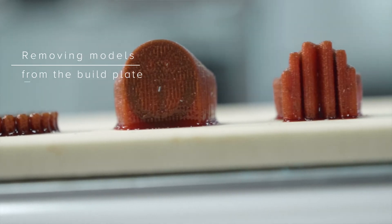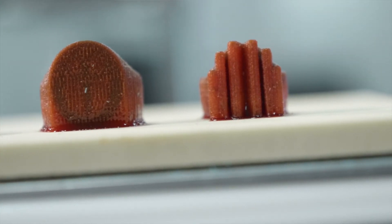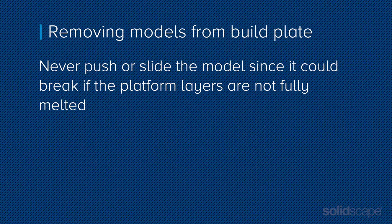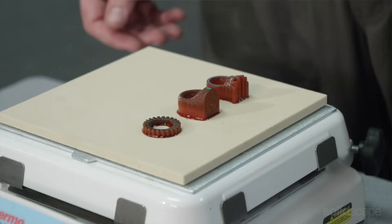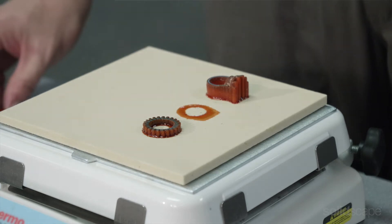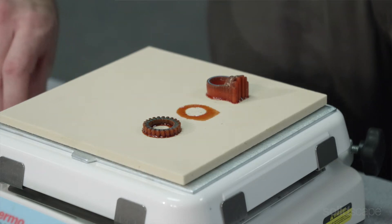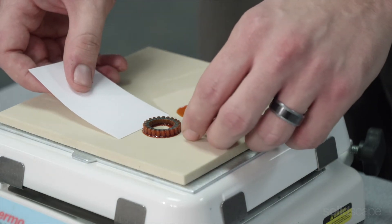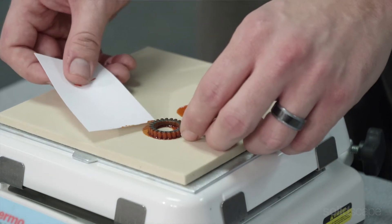Now let's remove your models. A good indication that your models are ready for removal from the build plate is when you see a pool of melted support material around the model. You can gently nudge your model, but never attempt to push or slide the model since they could break if the platform layers are not fully melted yet. More robust waxes with thicker shanks or minimal prongs can be lifted off with your fingers. But for more fragile or longer models, we recommend using something like a business card or post-it note. This method ensures the model is completely loose without causing any damage.